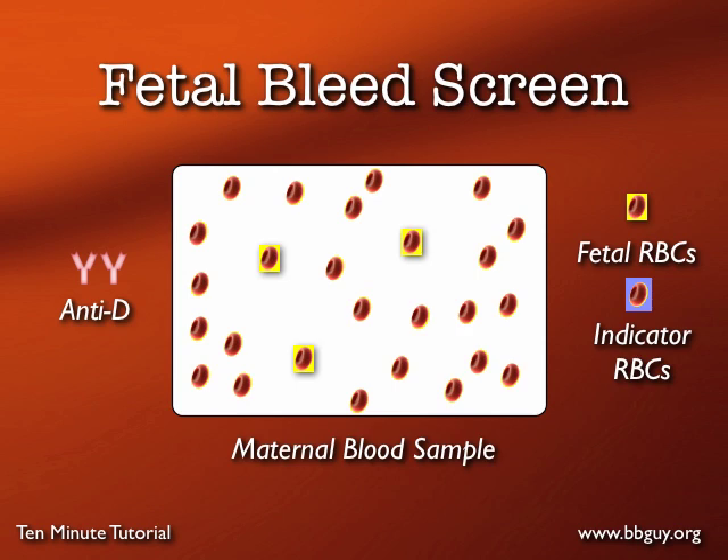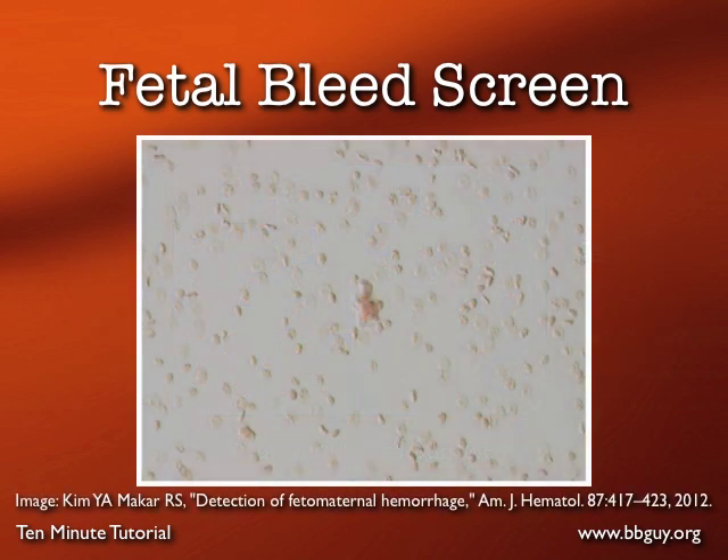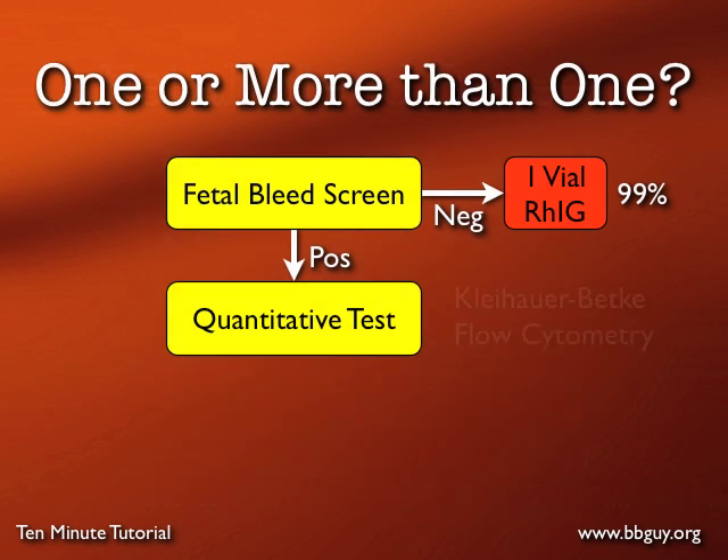The fetal bleed screen looks like this. Basically, we have mom cells and baby cells on the slide, but we can't see baby's cells easily. So we add anti-D, which binds to those D positive cells but doesn't agglutinate them. We need indicator D positive red cells to form rosettes around the individual D positive cells through interaction with the antibodies. You count the number of rosettes you see — if you see three or more in nine or ten microscopic fields, the fetal bleed screen is positive, and you move on to a quantitative test.